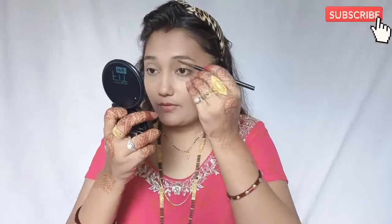My makeup is also very simple. I am going to use the Sugar Eyebrow Pencil. This is a new one but I have seen a lot of reviews and it is very good. So let's try it. I am going to use just a little bit.